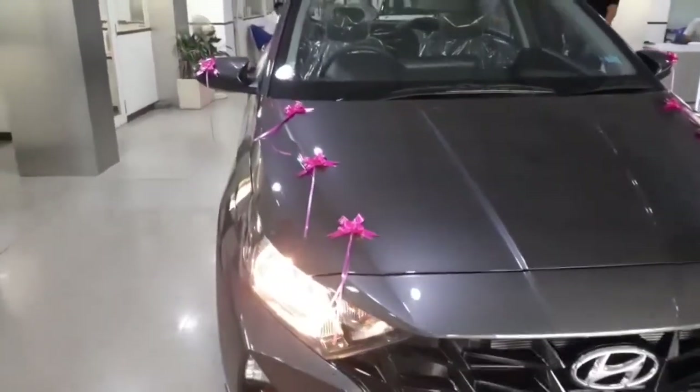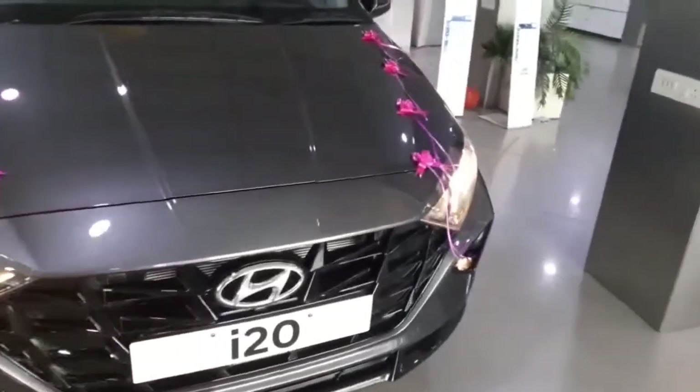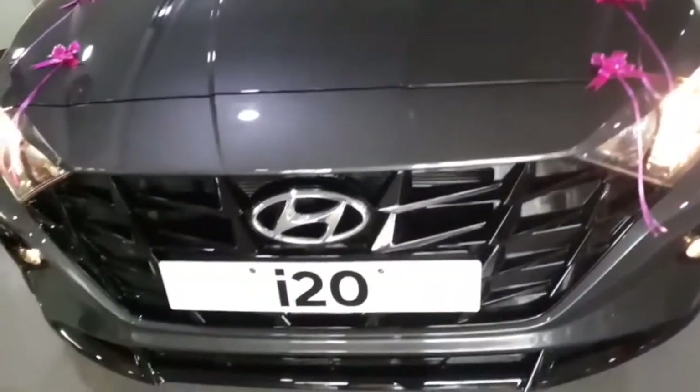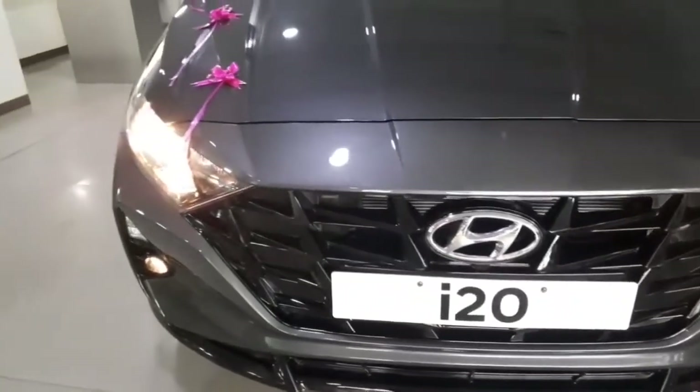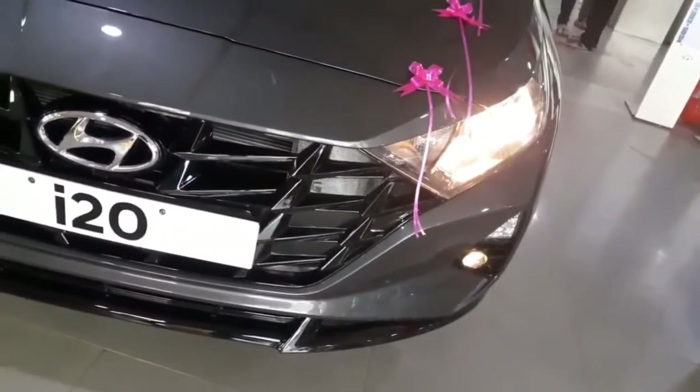Hello guys, welcome to Jio Automotive. This is Gaurad Vani and today we are here in front of the Magna variant of the all-new i20, recently launched. Being the base variant, this is the most affordable one. Let's find out what features it has, so let's get into the video.